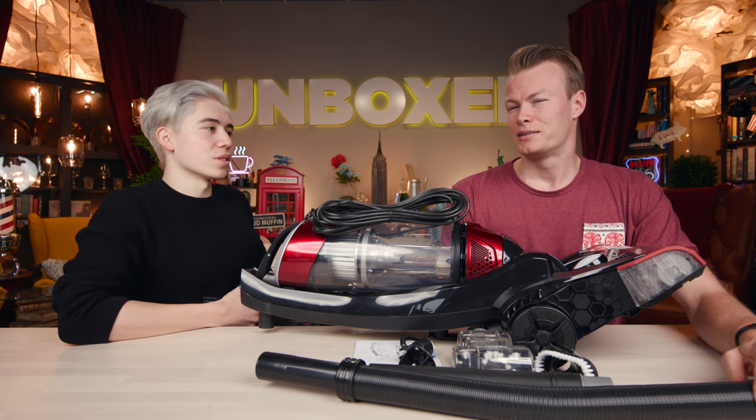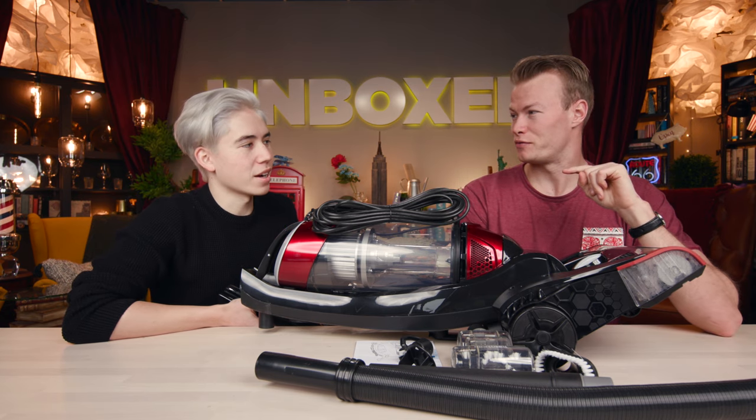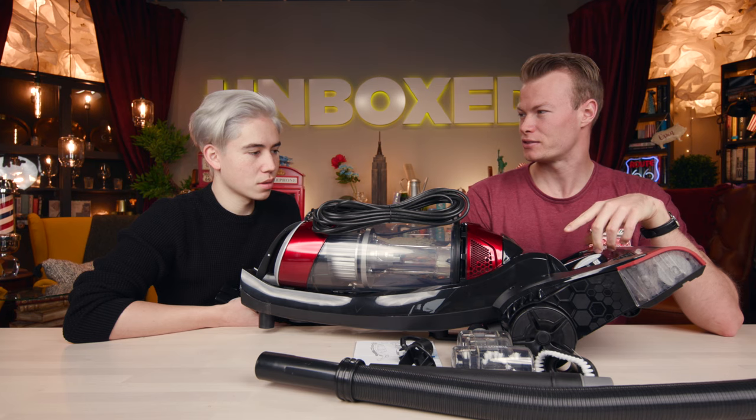I'm going to go with 2,000 reviews, and of that 2,000, 70% five stars. 70% — highballing these things. All right, let's build it.